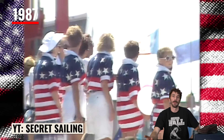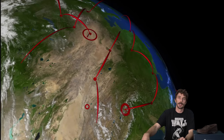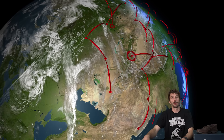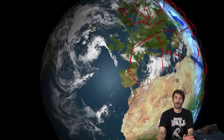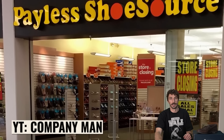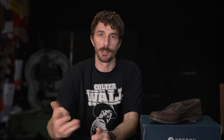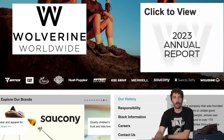In 1987, Sperry became the official sponsor of the US Sailing Team, who went on to win the America's Cup that same year. As the 90s and 2000s arrived, foreign mass production took over the footwear world and many brands suffered. Sperry expanded to international markets like Europe, Asia, and Latin America, but in 2007 Payless Shoe Source — a budget shoe retailer — acquired Sperry.